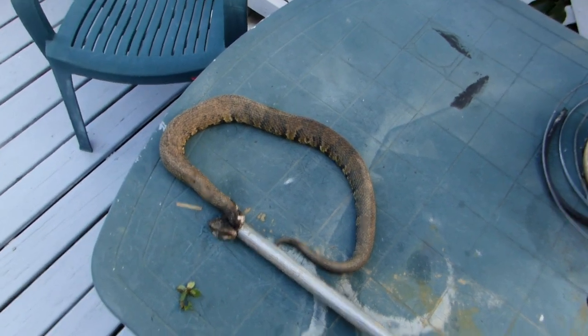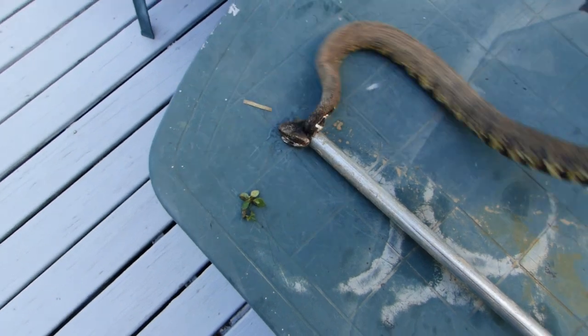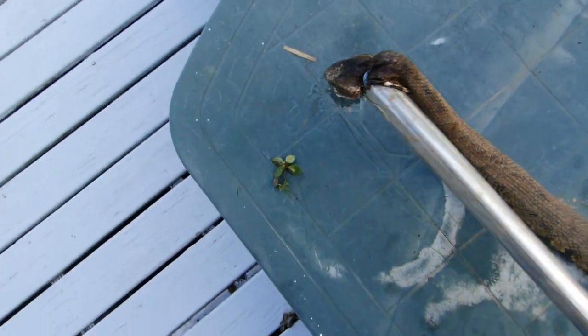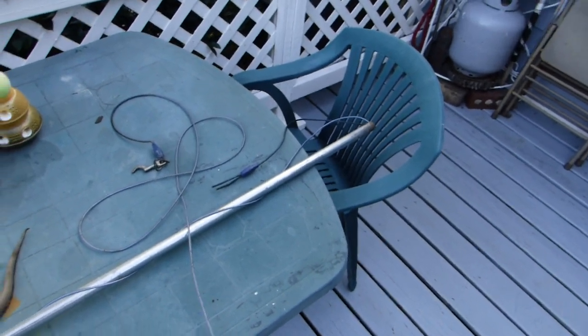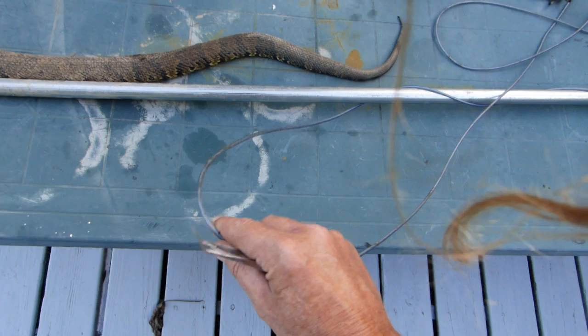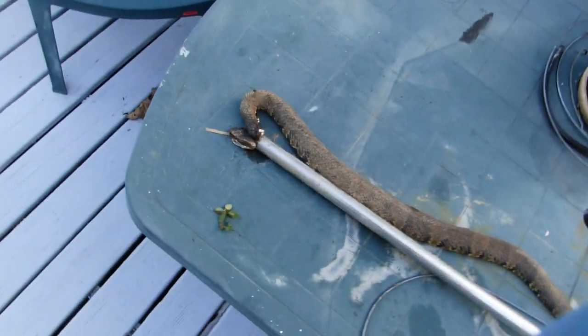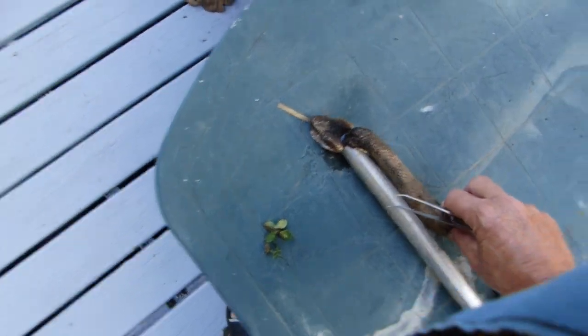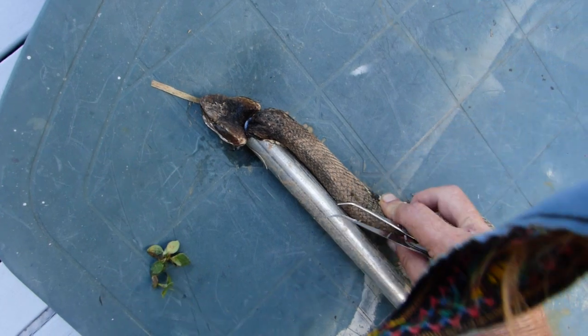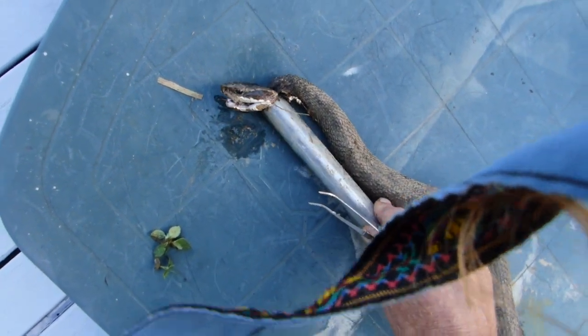Unfortunately, there was nobody around when it came time to make the kill. I use a standard snake stick — homemade, just a piece of old dog lead run down through a pipe to form a quick noose. You snatch the ends and draw the noose tight around the neck until you crush that neck and draw it into the pipe a little bit.